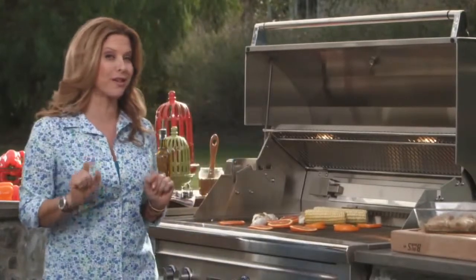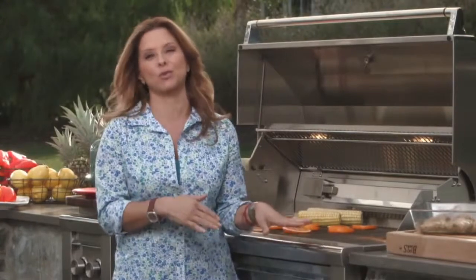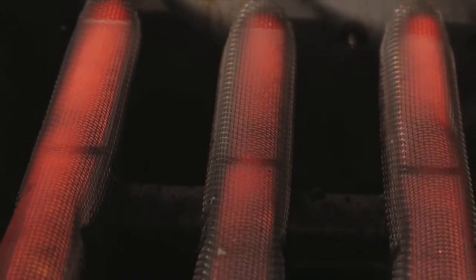Starting with another feature that for me is probably the best thing on my Lynx grill: the Pro Sear Infrared Technology, which is unique to Lynx in the sense that you can graduate the heat at which you Pro Sear from 300 degrees all the way to a thousand.